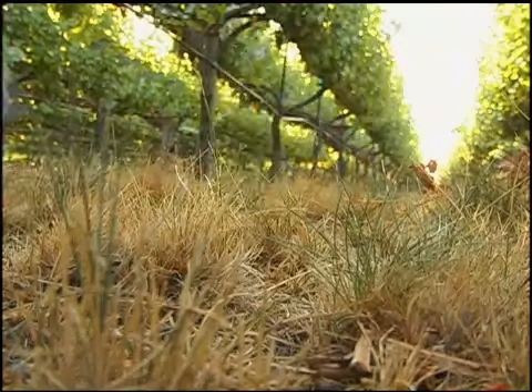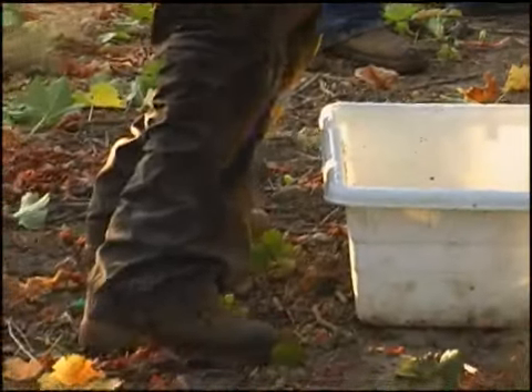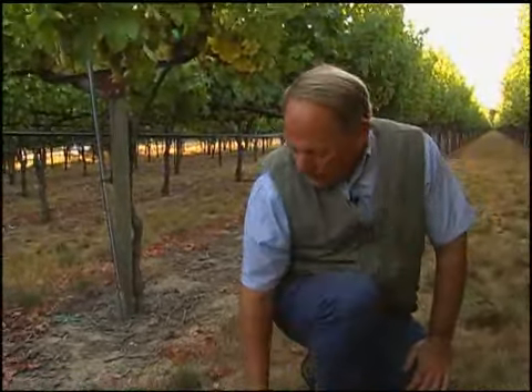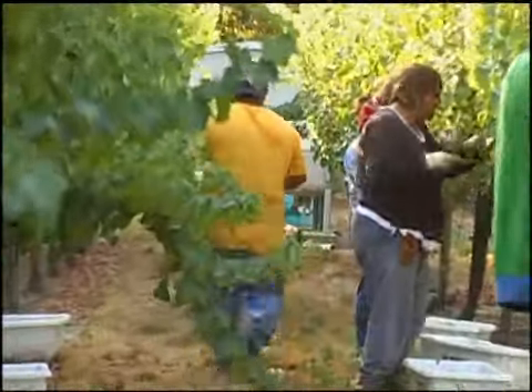It's very easy to walk on and to work on at all times of the year, even in the wintertime when it's raining. A lot of times we'll come out to vineyards and prune where we have the grass culture because it's a very solid floor, unlike a cultivated floor that can have six or eight inches of give and lots of mud on your boots. So this is a very forgiving floor to work on at all times of the year.